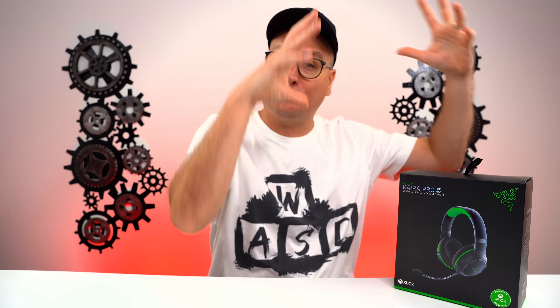Hey everyone, Techni here with a review on a newly released wireless gaming headset by Razer, the Kyra Pro. That's what we're going to go with — Kyra. We have the Pro version here. It also comes in just a basic Kyra version, and we'll talk about the differences throughout, but pretty much as far as the base core headset, they're the exact same.